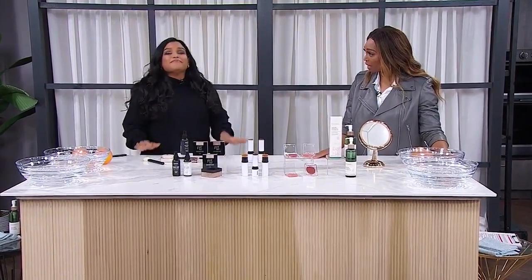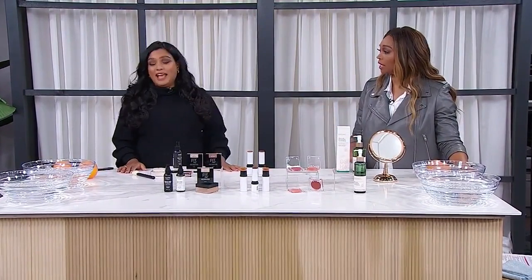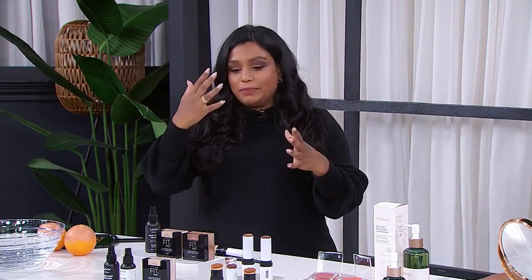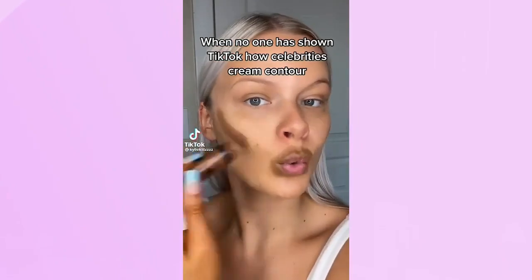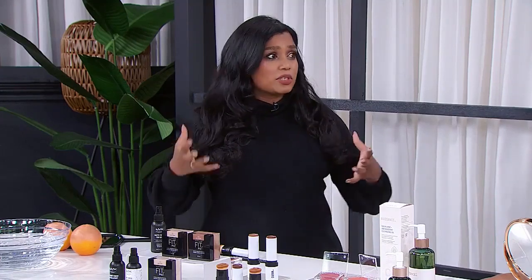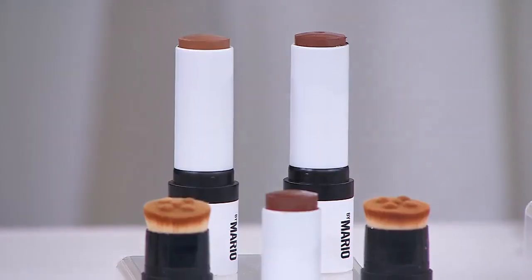We're going to tackle contour now, which I find is very tricky. There's so much information but we still can't get it right. I saw something on social media where she applied contour on her cheeks, her lips, her forehead, and then foundation — that's a lot of work. And I feel like maybe if you're in your 20s it's okay, but I decided a much easier way is to just use a contour stick.